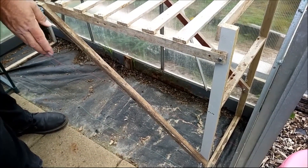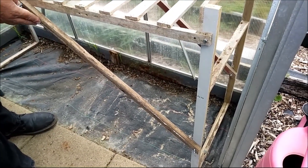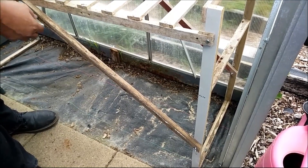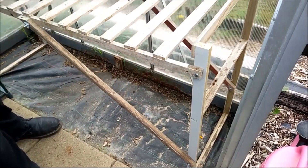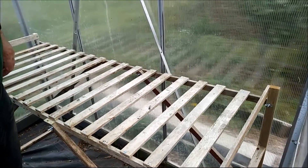I put on the side struts and I'm using wing nuts. All I have to do is take that one off, then this slides up, they slide in, and it all falls down flat against the side of the greenhouse.